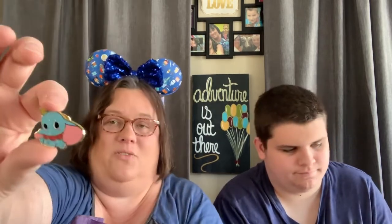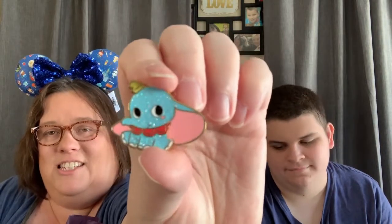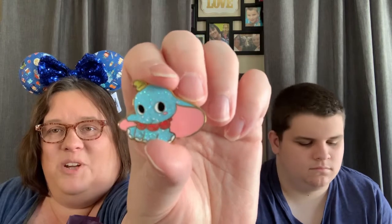It's so cute! Look at Dumbo sitting there. He is so cute, guys. I don't know if I can get it close enough for you — yeah, he's really cute. Look at him. Can you guys tell just how glittery these are? Oh my gosh, they are so pretty. This is an awesome one.